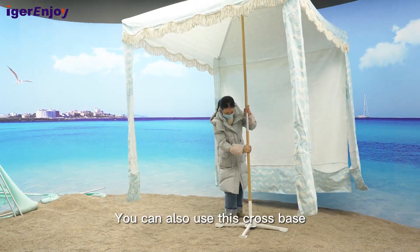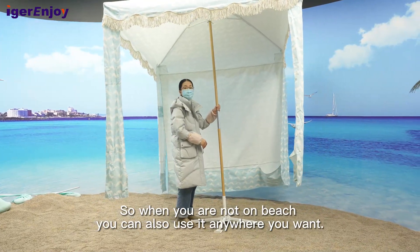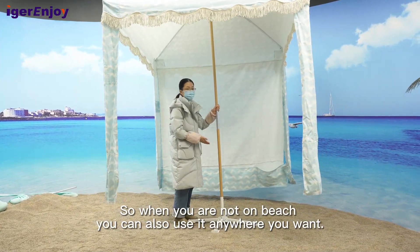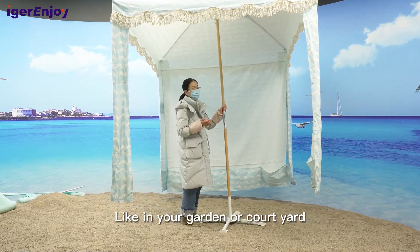You can also use this crawl space, so when you are not on the beach, you can use it anywhere you want — like in your garden or courtyard.